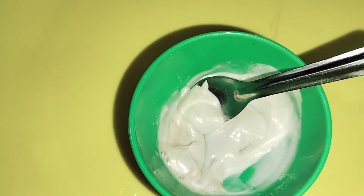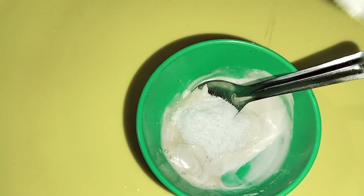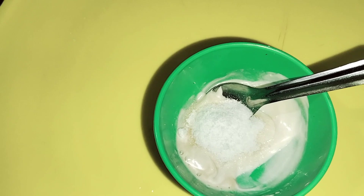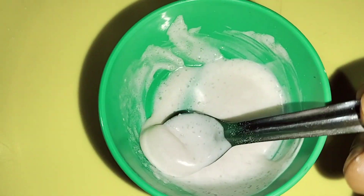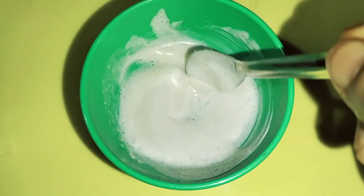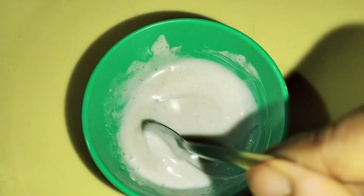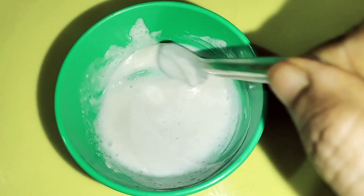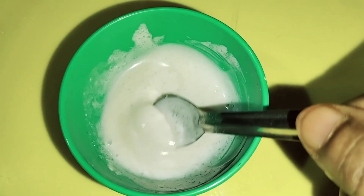It will be very useful to remove it. Let's add sugar powder. This sugar powder will melt. Let's mix all the ingredients together. Let's add a little color powder on the face. Let's add a little butter.